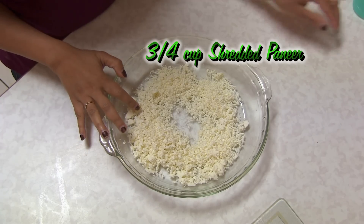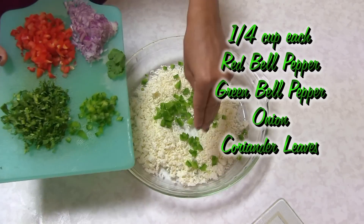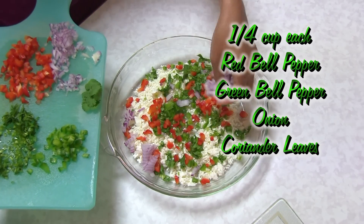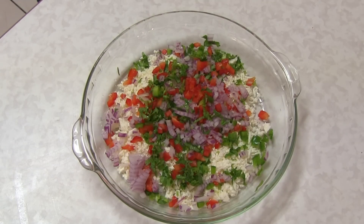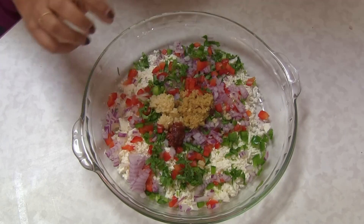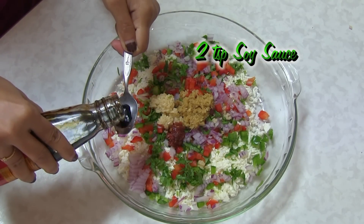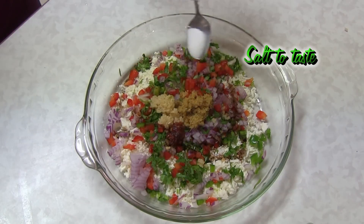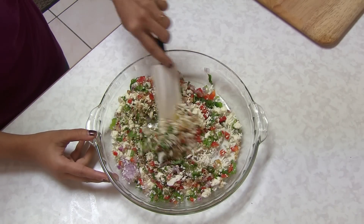Into the crumbled paneer I'm going to add the green bell pepper, capsicum, coriander leaves, and red bell pepper — look at how colorful it already is! Now I'm going to add some minced garlic, ginger, chili sauce — you can add as per your preference — soy sauce, about two teaspoons, and salt. Give it a good mix. I really love this stuffing, it's so yummy and tasty.